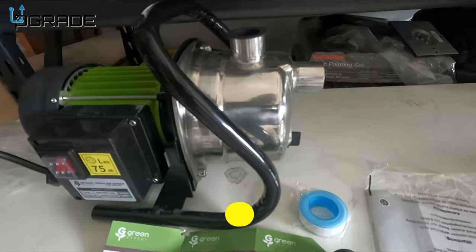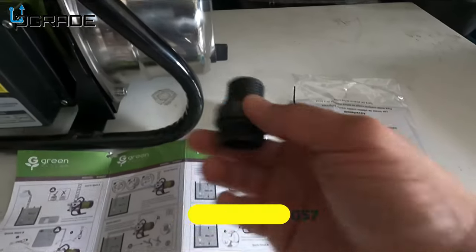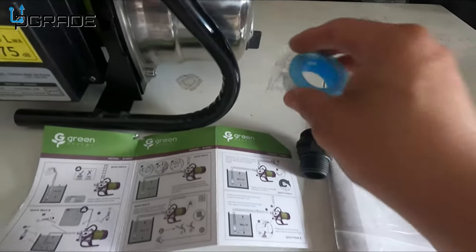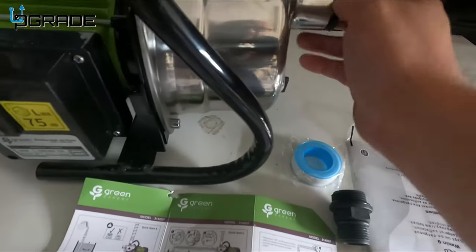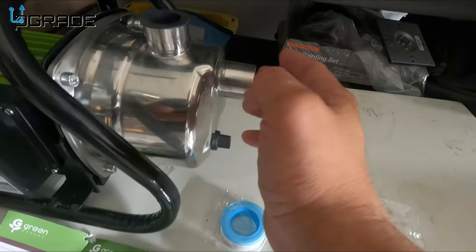Let's take a look at the pump itself. You've got the instructions, a converter for your water hose, and plumber's tape in case there are leaks. Extra instructions are included, and they also give you little caps so you can plug the ports.